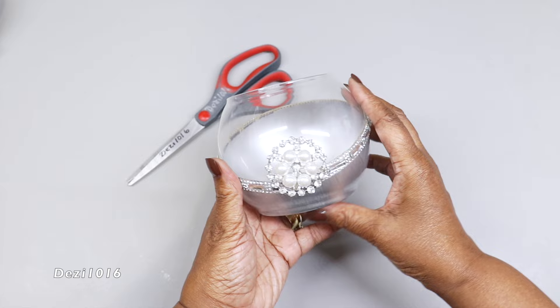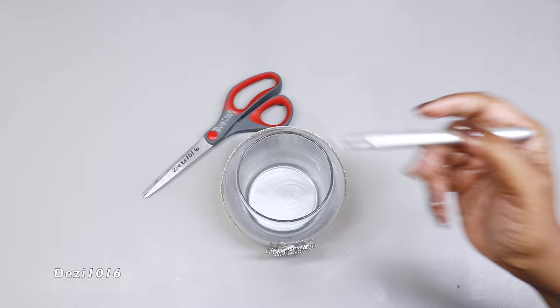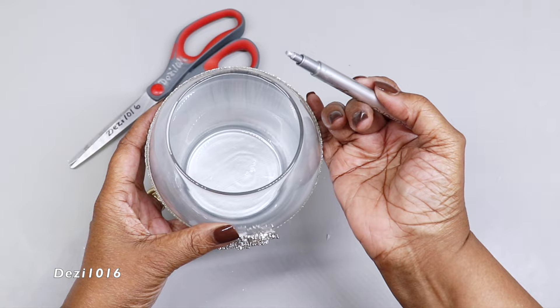Finally, I'm going to use this metallic silver marker — I'm just going to color the top edge of the vase just to finish it off really nicely. I'm going to do this to all three vases.